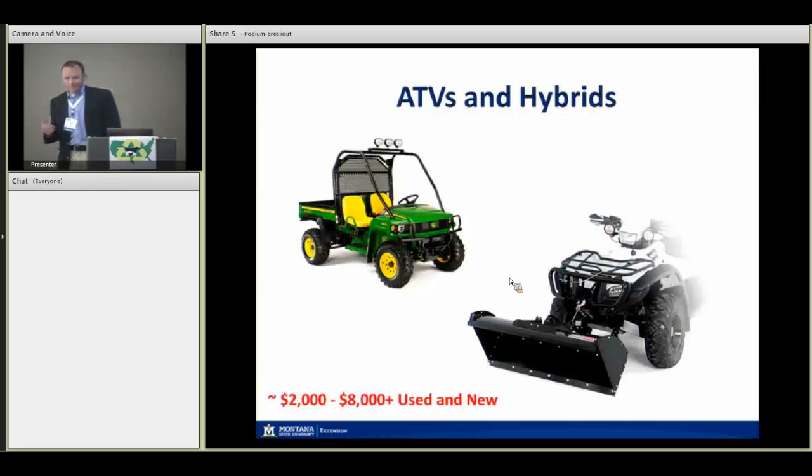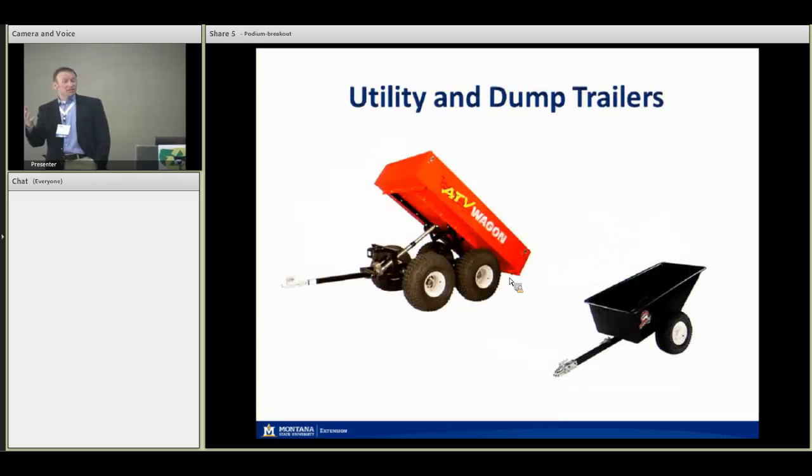ATVs and hybrid ATVs are becoming more useful for actual on-farm chores. Around Bozeman, all the landscape companies use them with yard-type implements and plow a lot of snow. You can push manure just as well. You can get dump beds on those little hybrid units, and different attachments for your standard four-wheeler. Small-scale dump trailers and utility trailers to use with ATVs are great for moving manure around and spreading nutrients. They're affordable — anywhere from five hundred up to a couple thousand dollars depending on size and functionality.